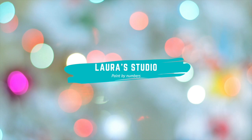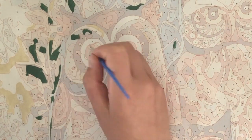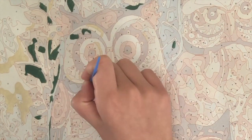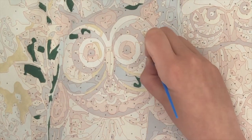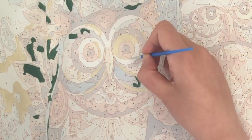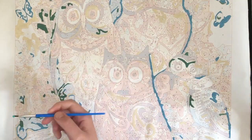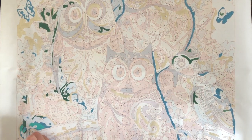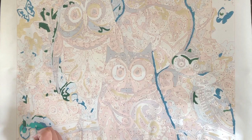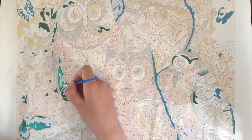Hello everyone! Do you not have any experience with painting? Please let that not stop you, because this is the perfect way to start — doing a paint by numbers, as you can see I am doing here. Or if you have already decided to do a paint by numbers, or you have even done some in the past, keep watching as there might be some useful tips and tricks that you can apply to your next paint by numbers.